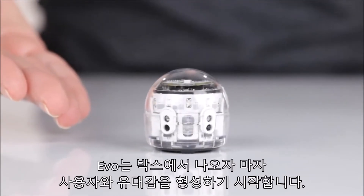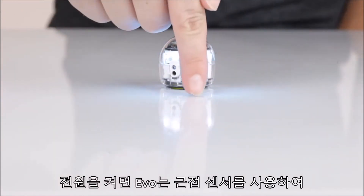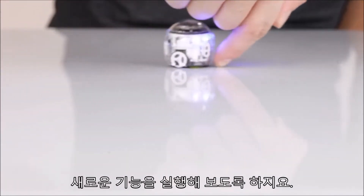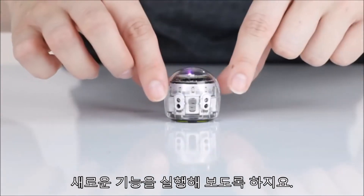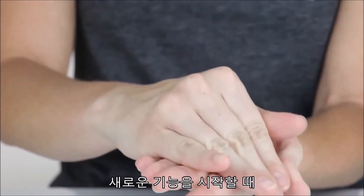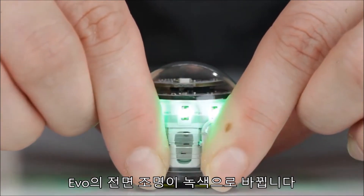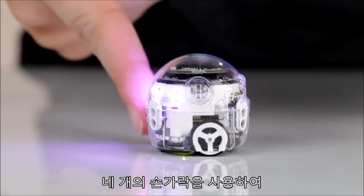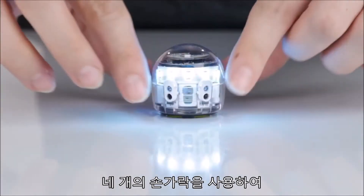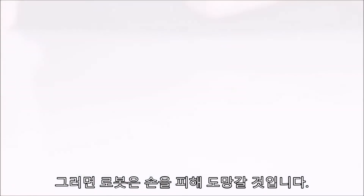Evo starts bonding with you right out of the box, showing off three different tricks. Power Evo on. In follow mode, Evo uses proximity sensors to follow your finger. To trigger a new trick, cover all four sensors either with your fingers or by cupping Evo in your hand. Evo's front lights turn green when it switches to a new trick. In music mode, try covering different sensors to play different notes. Cover all four sensors again to trigger Evo's escape trick — now the bot will run away from your hand.